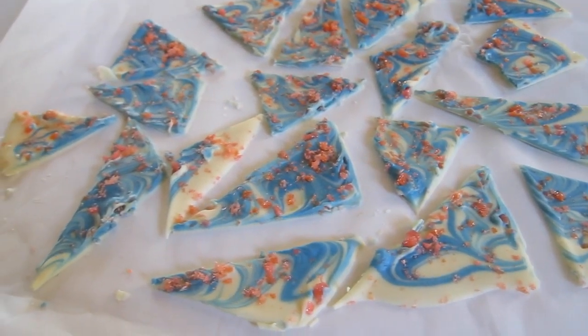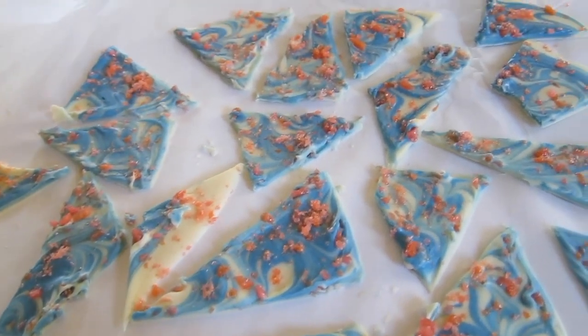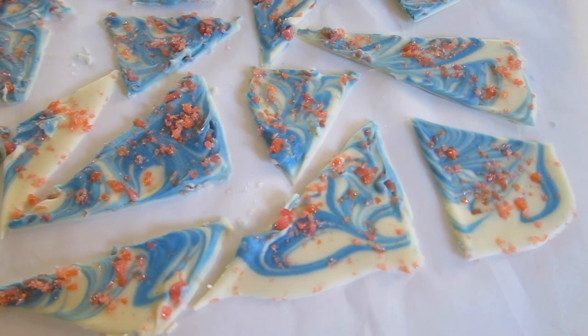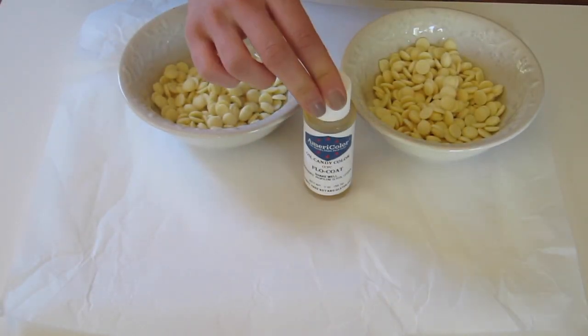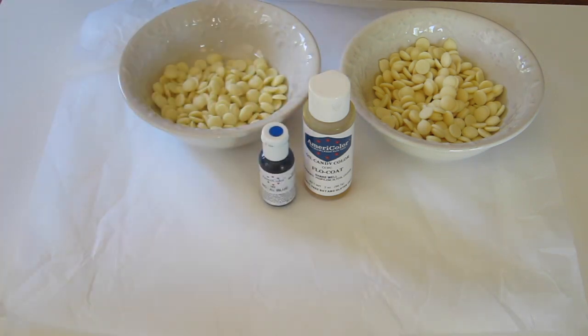With 4th of July coming up, I thought it would be fun to create some marbled blue and white chocolate shards with a special surprise ingredient, cherry pop rocks. You'll need white chocolate, some AmeriColor Flow Coat, blue gel food coloring, and red pop rocks.